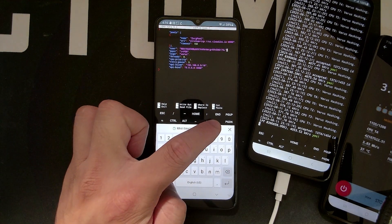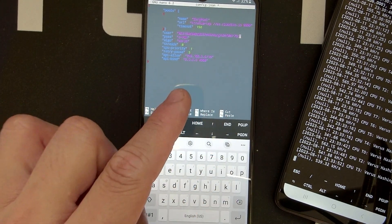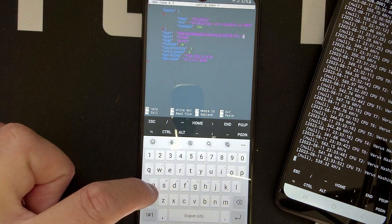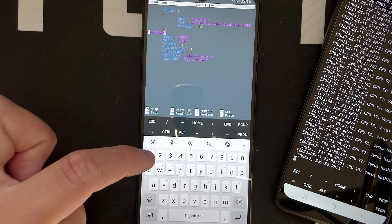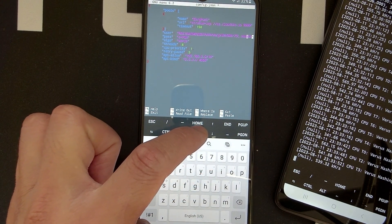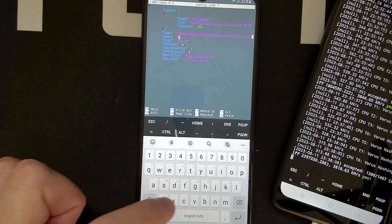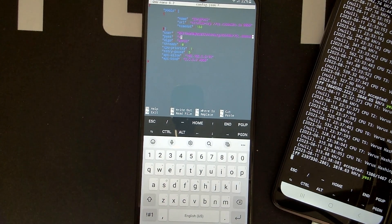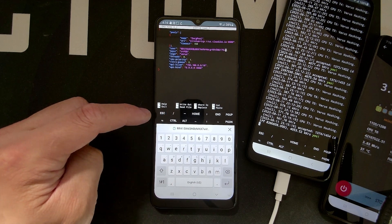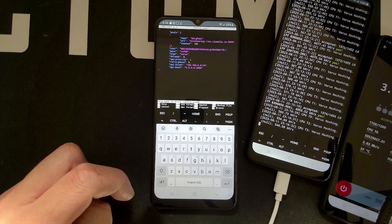Optionally, after the wallet address put a period and a worker name to distinguish devices — for example, samsung01 or samsung02. You can also change the password field; in my case I just use 'x', which is what cloudico requires. Verify everything looks correct.